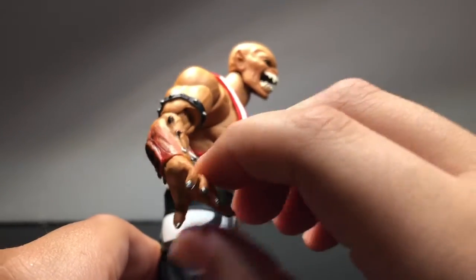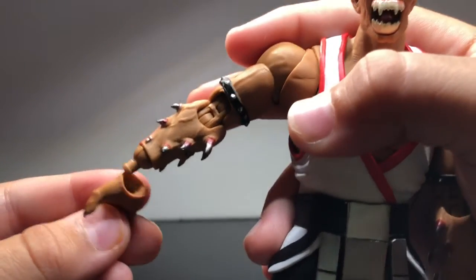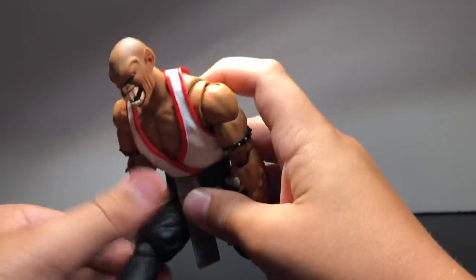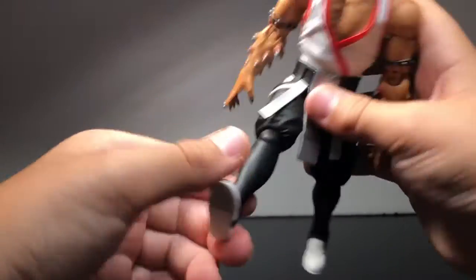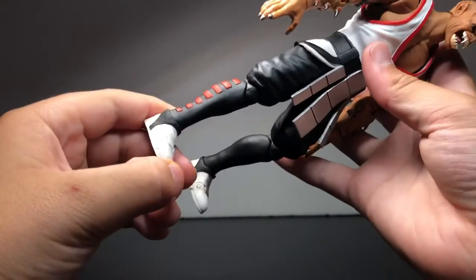His hands can move. This is what they look like if you want to take them off — the peg doesn't come out that easily. Put them on just like that. His head is the same thing — take that off, that's what the peg looks like, put it right here, easy. He can crunch and tilt. Double jointed elbows — if you want to do like he's kneeing someone. His toes can move too, very nice.